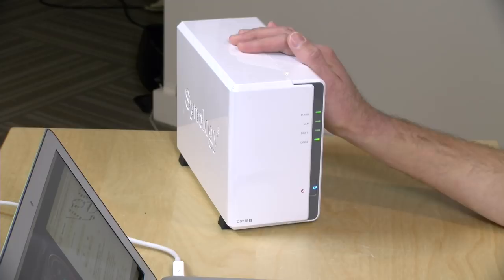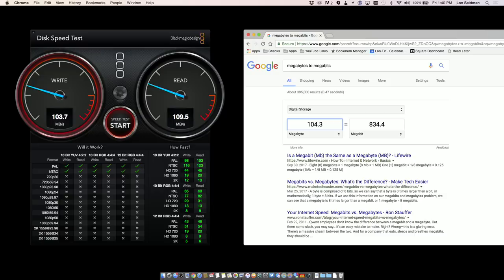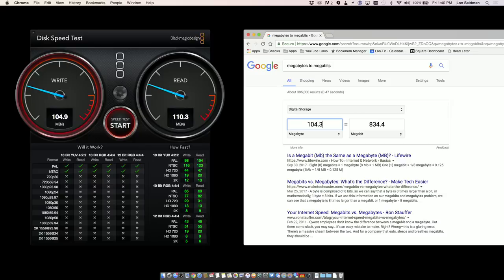I noticed the DS218J is about twice as fast as the DS214SE we reviewed three years ago. We're getting write speeds of about 104 megabytes per second running the Blackmagic Disk Speed Test, and reads around 110 megabytes per second. Doing the math, that's about 834 megabits per second over the network. My laptop is connected via Gigabit Ethernet, as is the Synology NAS. You never get the full gigabit due to overhead, but this is very good performance — in fact, as good as much more expensive NAS devices on the same Gigabit Ethernet connection.